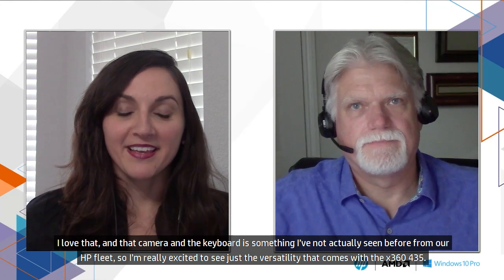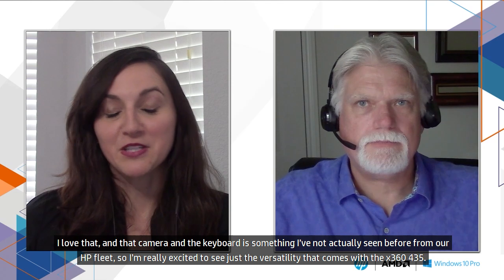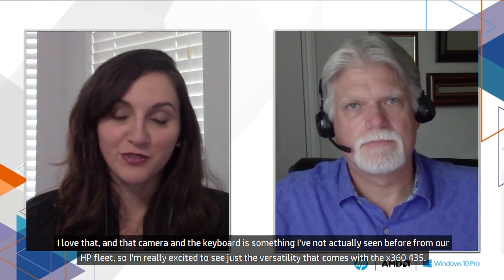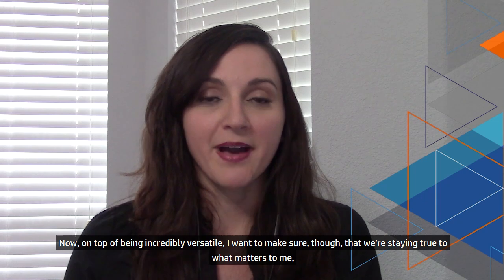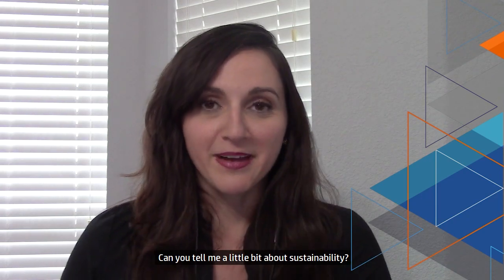I love that. That camera in the keyboard deck is something I've not actually seen before from our HP fleet, so I'm really excited to see the versatility that comes with the x360 435. On top of being incredibly versatile, I want to make sure we're staying true to what matters to me, which is sustainability and leaving the environment in a better place than I found it. Can you tell me a little bit about sustainability?